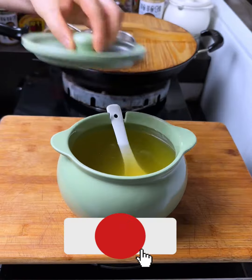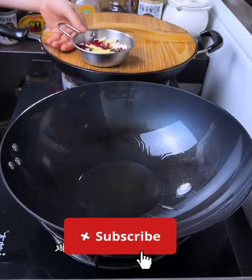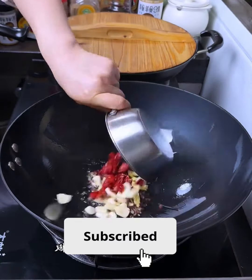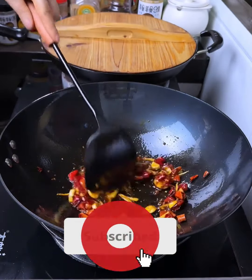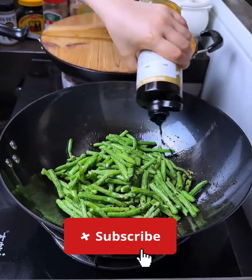Add the yard long beans to the wok and stir-fry for about five to seven minutes until they are tender but still slightly crisp. Add soy sauce, oyster sauce, and sesame oil to the beans.